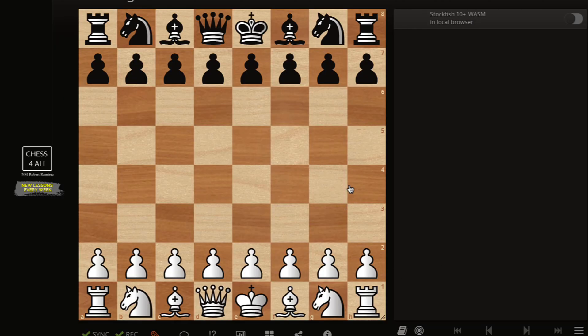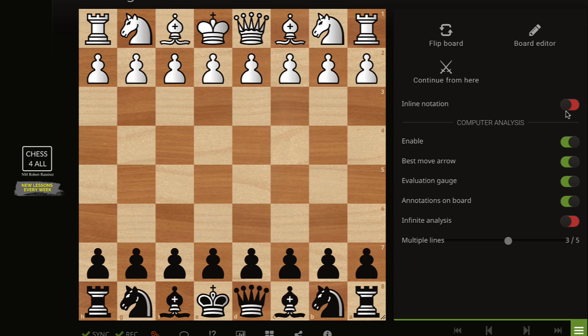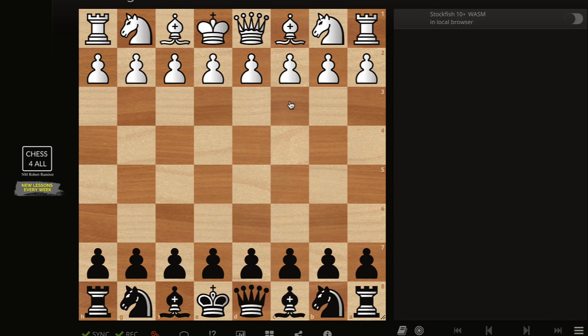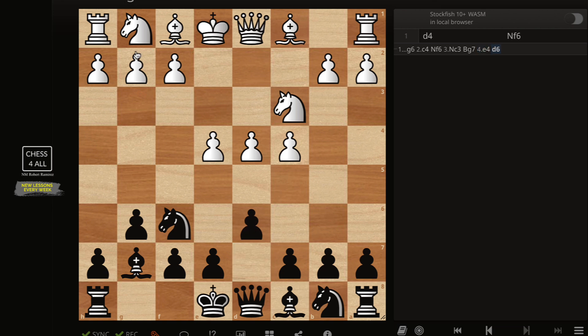Chapter one, and then here I'm going to flip the board because we're going to look at it from Black's perspective. Remember I told you that after d4 I don't like to do Nf6 because they could do Bg5. So I typically start with g6 and then I just do Nf6. If they do this now I'm ready to go Bg7. Anyway, we talked about this last time: Nc3, Bg7, e4, d6 — and now we talked about Nf3, but in this lesson let's talk about the Samisch variation.